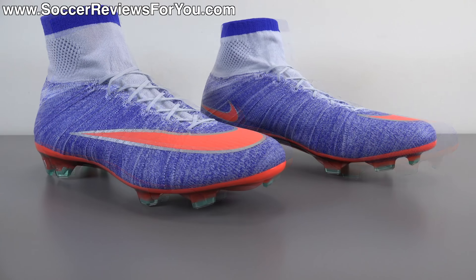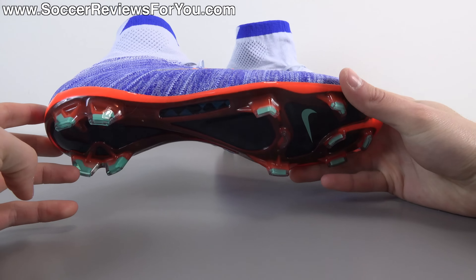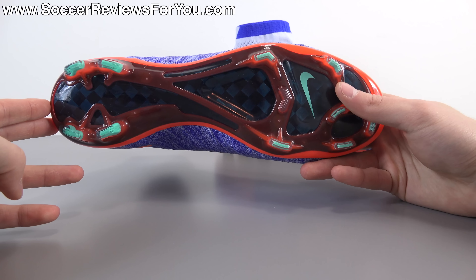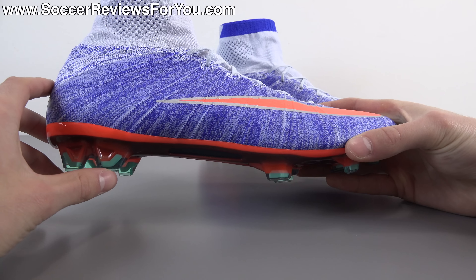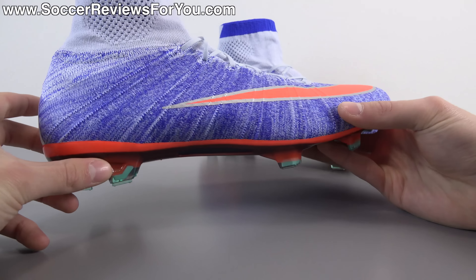Let's take a closer look at the colorway, which is interesting to say the least. In my opinion, this looks like a Nike iD shoe — it has so many different colors that, while I don't want to say they don't work together, it's definitely an odd combination that honestly doesn't look all that bad. It's just very different. Being that this is a women's colorway, a lot of people will assume only girls can wear these, but that's not necessarily the case — there have been all-pink men's colorways of the Superfly 4 that people have worn without any issues.